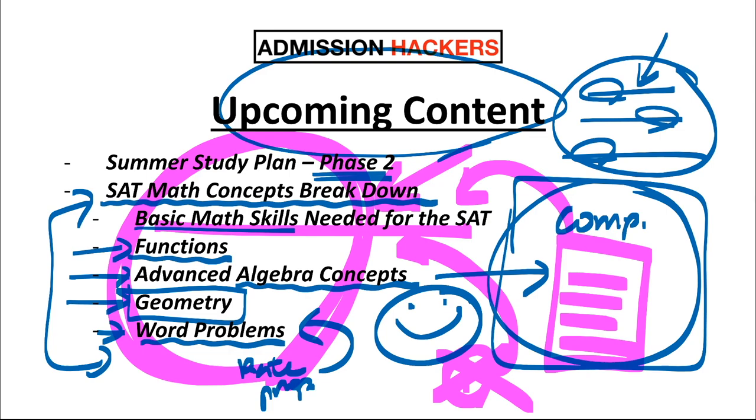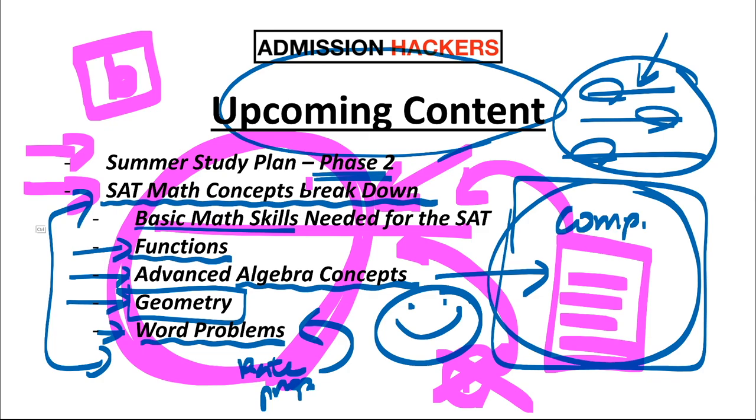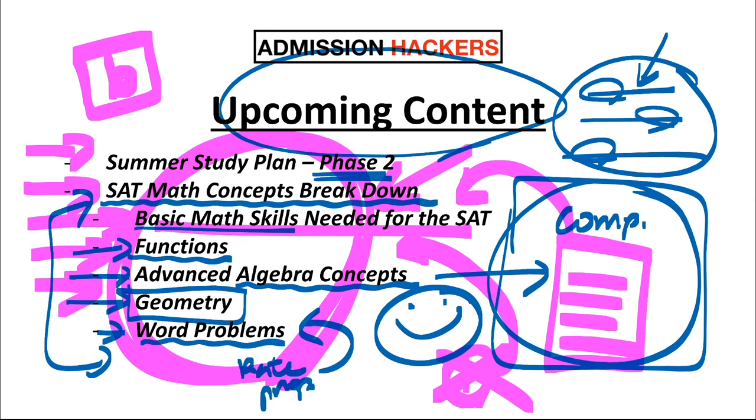That's going to be it for this video. If you found this helpful, make sure you hit the like button. If you want to see more videos and get notified when they drop, subscribe to the channel and turn the notification bell on. As always, if you have any questions or comments, leave them in the comment section below and I'll help you out. Thanks for tuning in — I'll see you on the next video.